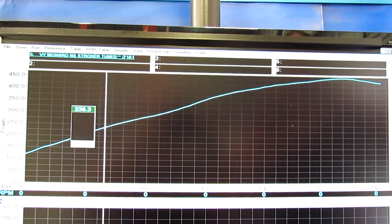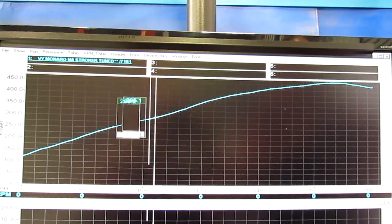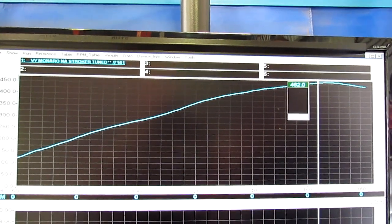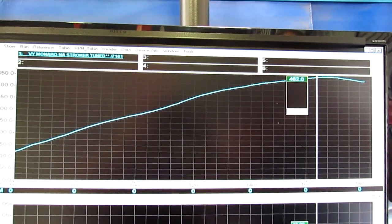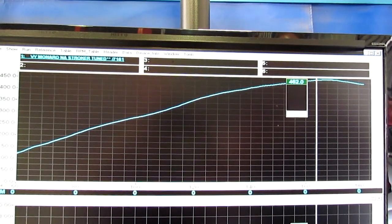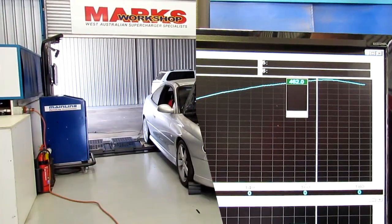It's basically going to do a few k's like this, and then we'll get on to the next step, which we'll do a video on as well. We're really looking at aiming for 630 to 650 rear wheel horsepower in a stroker, high torque, really nice package. Anyway, that's what we're going to show you today. Let's take a look.